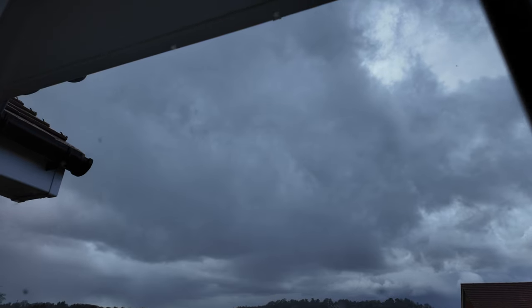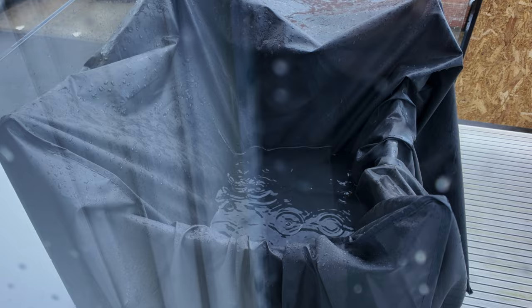In typical British fashion, it is raining outside and has been raining non-stop. This does not look like it's going to clear up anytime soon. Safe to say I am not venturing outside today, so what better opportunity than to sort out my DJ bag, give it a nice tidy up, and I'm going to show you everything that I take to each and every DJ gig. Let's get into it.